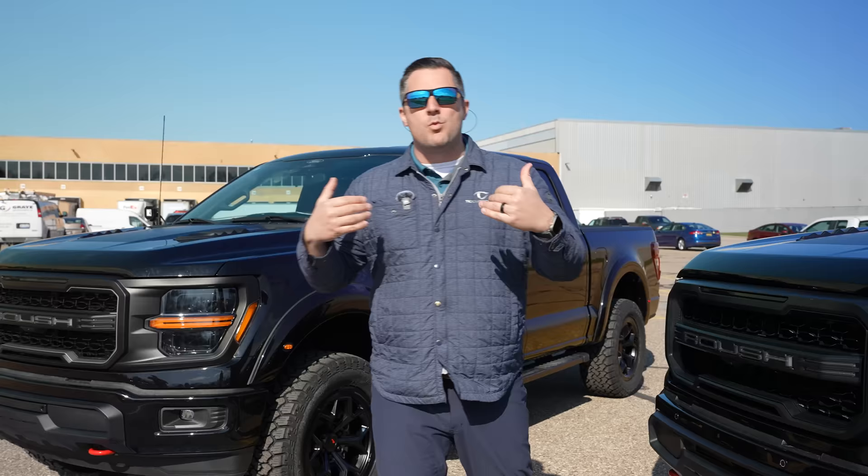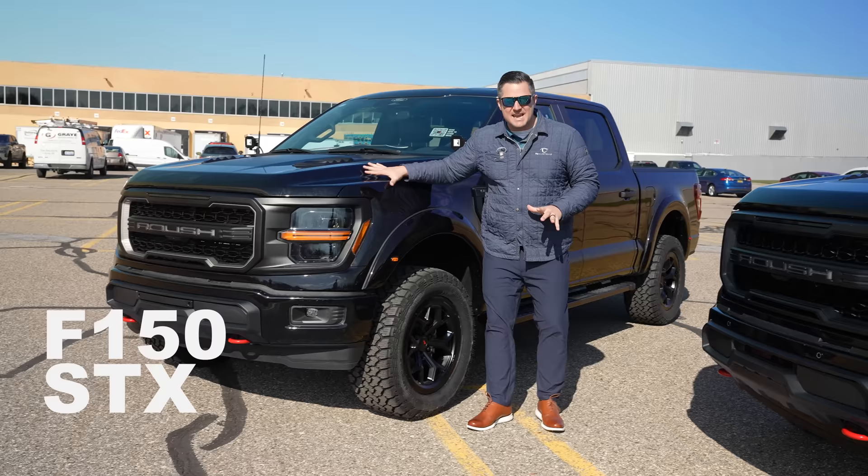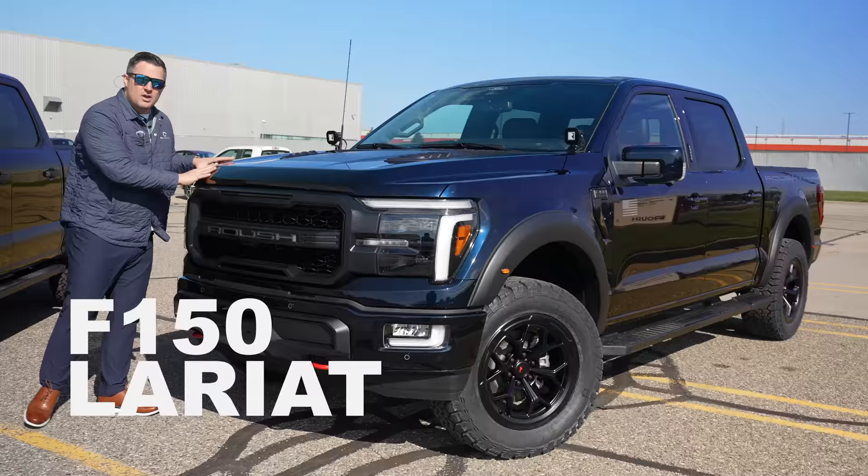Let's talk about the trim levels that are available. You have an STX (not pictured), an XLT, and then a Lariat as well. What's notable is that the black appearance package is going to be mandatory on every single one of these vehicles.